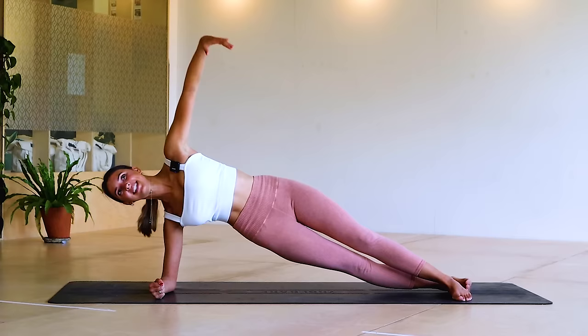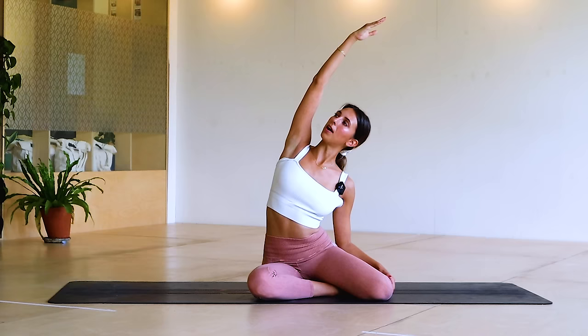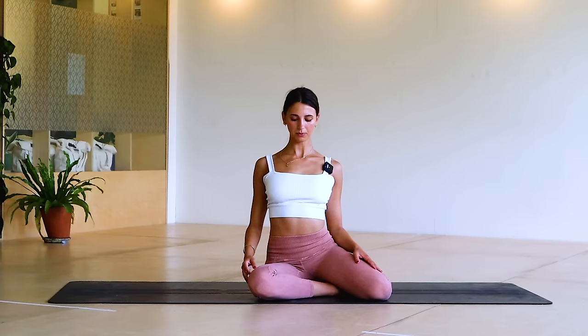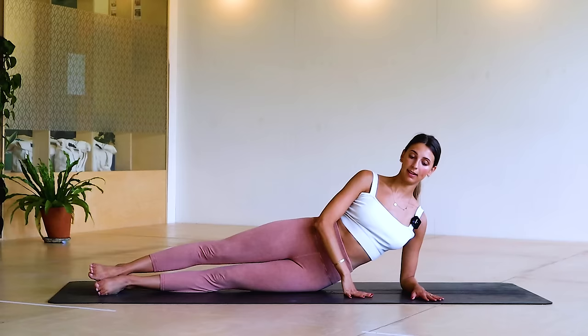Good job guys. Gently release from that shoulder, come into a side mermaid stretch before we do the other side — lift up and over and release down. Give your shoulders a little roll and then swing the legs to the other side.